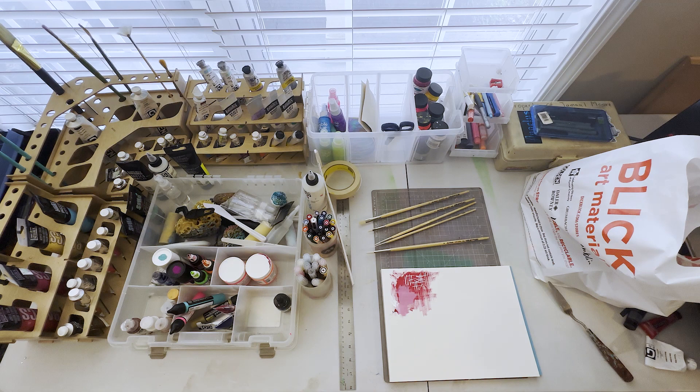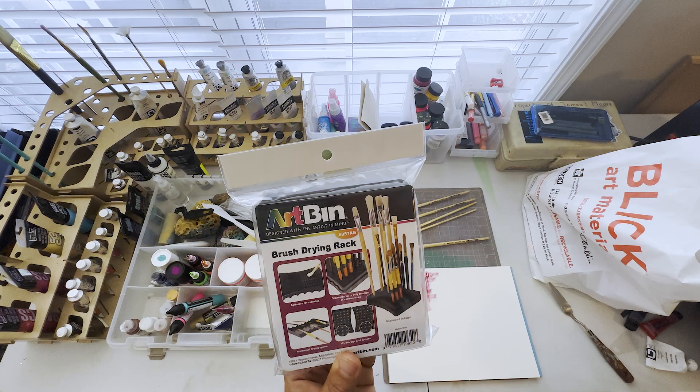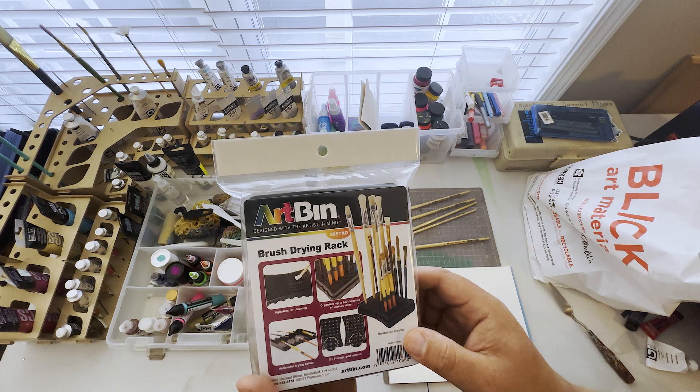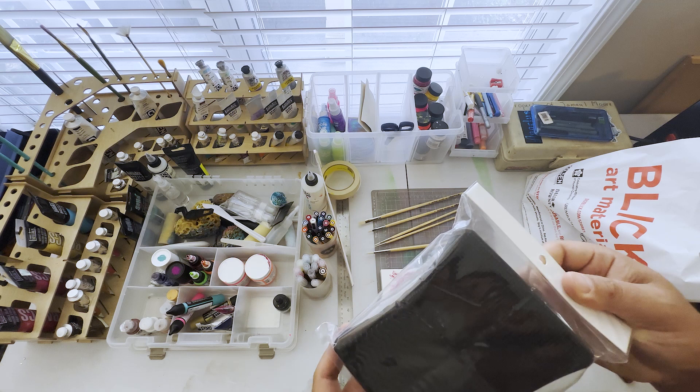I also got this brush and palette stand — I think it's called a cabaret stand or something like that — the little stand with wheels. Space gets tight quick when you put all the paint up there, so to have this on the stand next to you or on a TV stand or bench is nice. It's better to put brushes up instead of laying them flat because it takes up less space. I already know it's gonna be great.